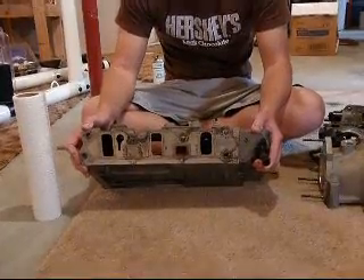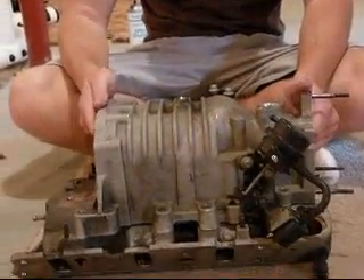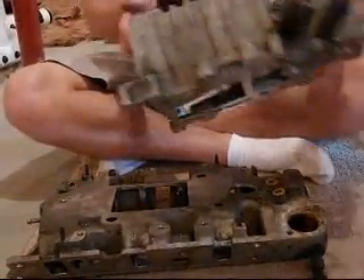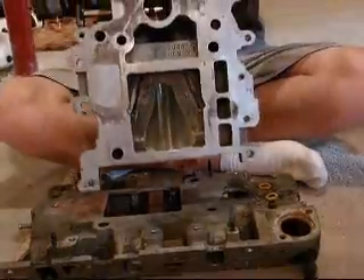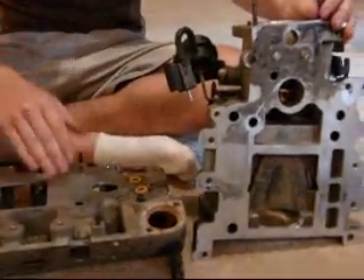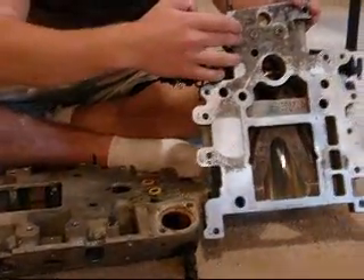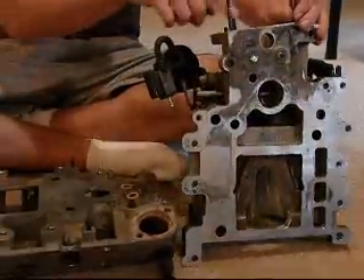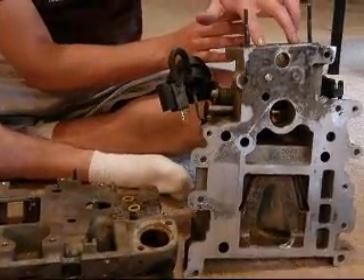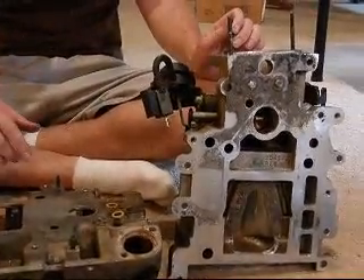Another cool little trick is to block off the coolant passages. The coolant actually comes in through the intake manifold through these two holes here, up through the supercharger. And the way the passages are set, the throttle body will also be heated up by the engine coolant.